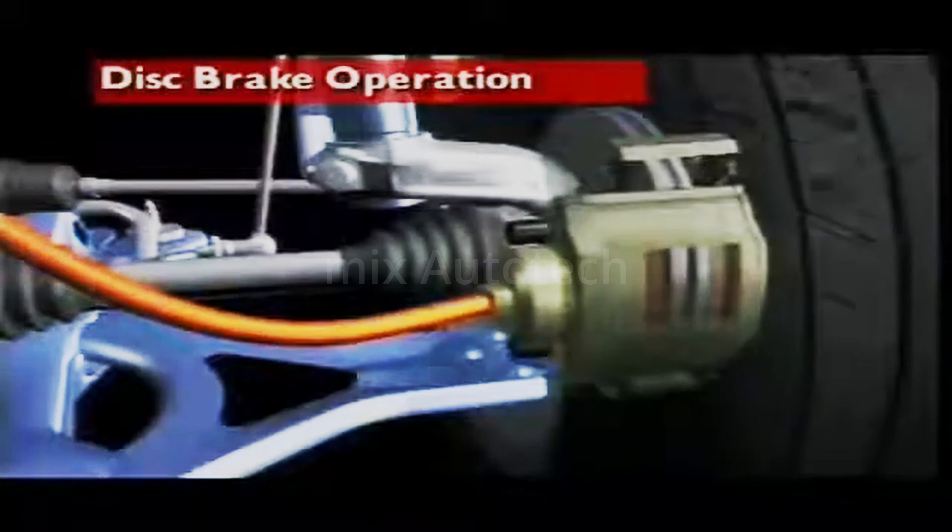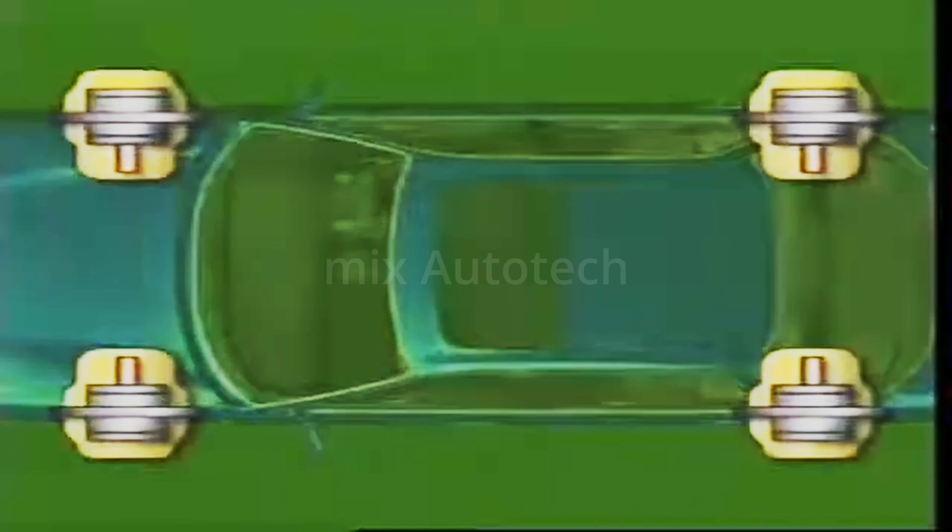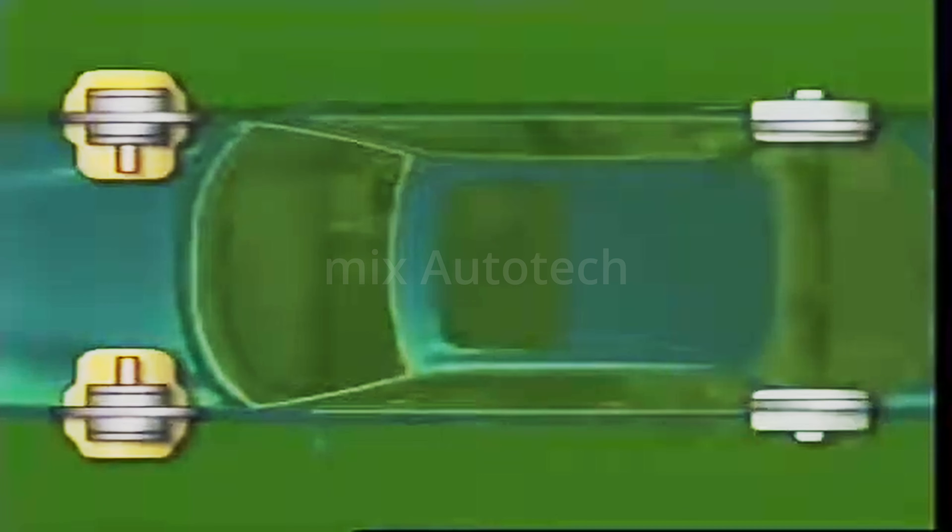This section examines the disc braking system. Disc brakes can be used on all four wheels of a vehicle, or combined with disc brakes on the front wheels and drum brakes on the rear.